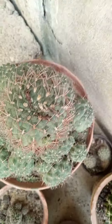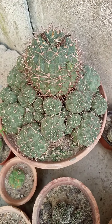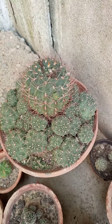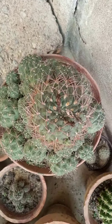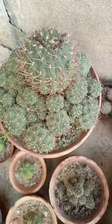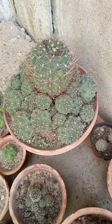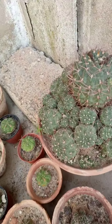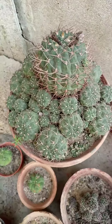Good morning to Plant Lover Specs. Today we are showing our collection of Gymnogalasium species. Please like our channel if you like our videos and subscribe, and also press the bell icon to receive our videos and updates on cactus succulents.